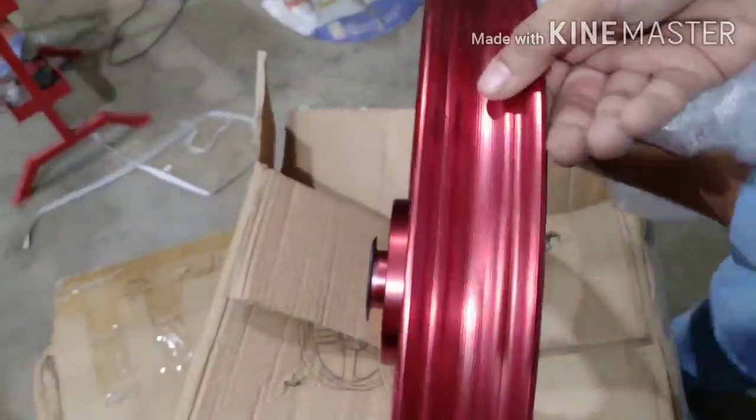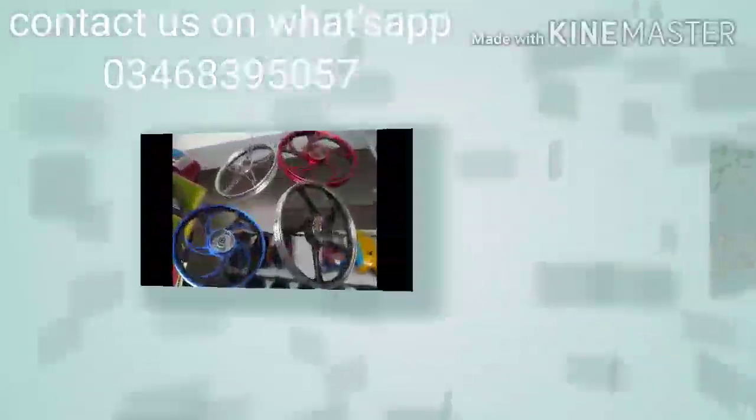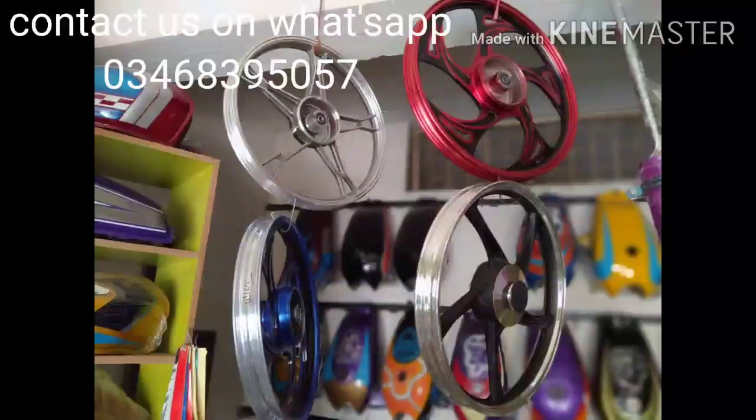Friends, if we talk about the price, it is almost Rs. 8500. This is available. It is almost all good quality — there is some difference in quality, but you can get a rim for Rs. 8500. Look, this is a silver rim. I hope you will like this video. If you like this video, you can comment and like it. Thank you.